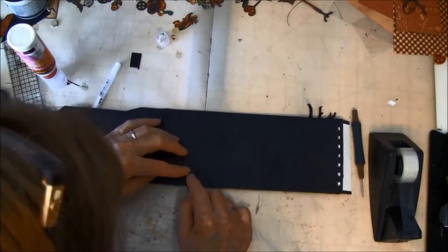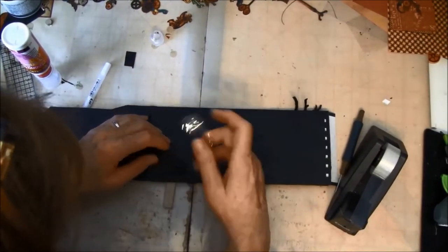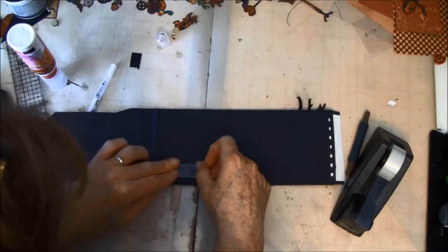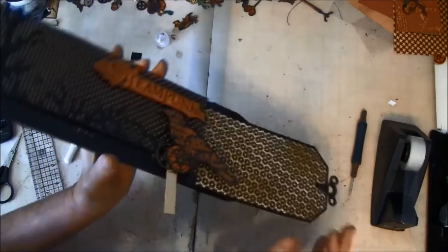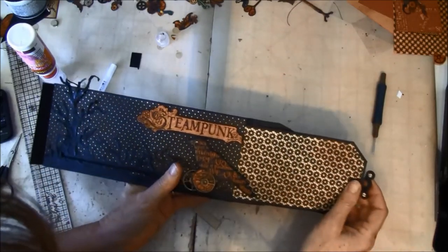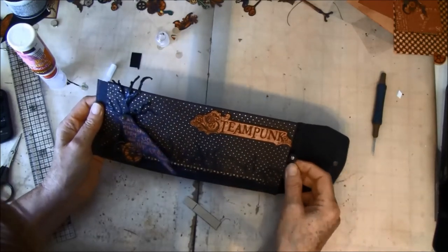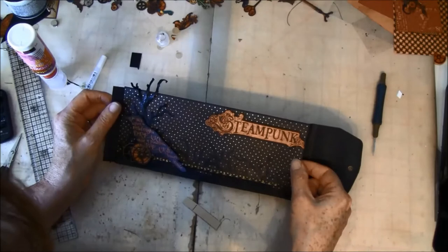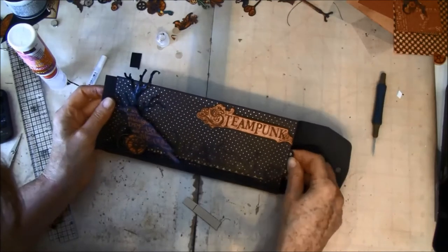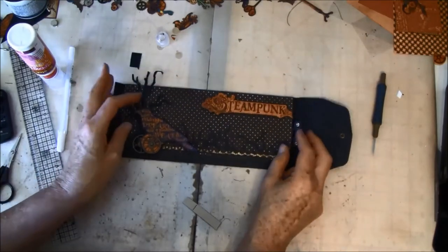I think I will just use some tape over here. Be sure not to glue this down on here because then the tag won't slide. Now we can see how it works. I think this works fine. Here you can draw some black inside if you like to, but I think I'll just keep it like that. So then we can make some tags.